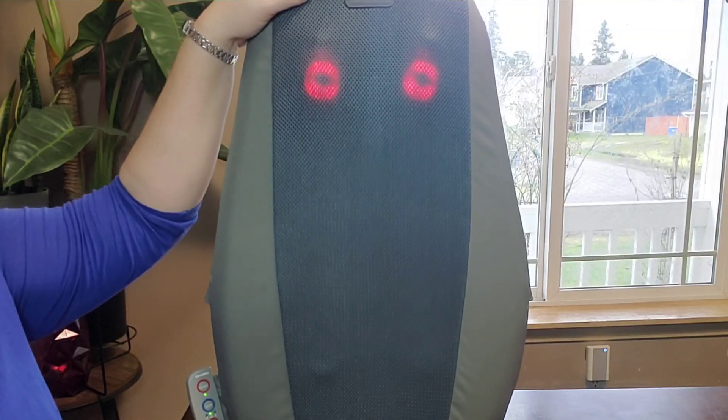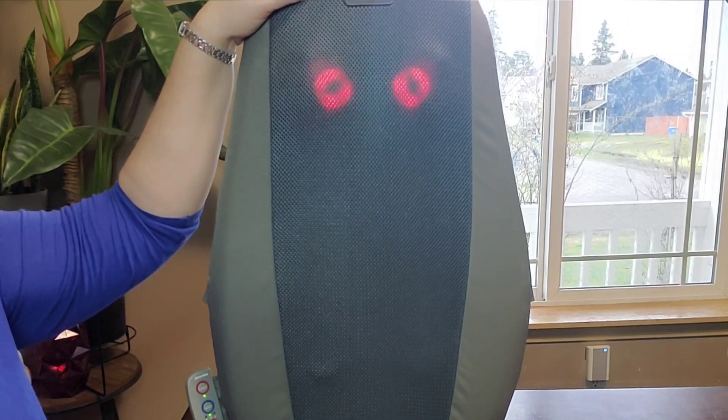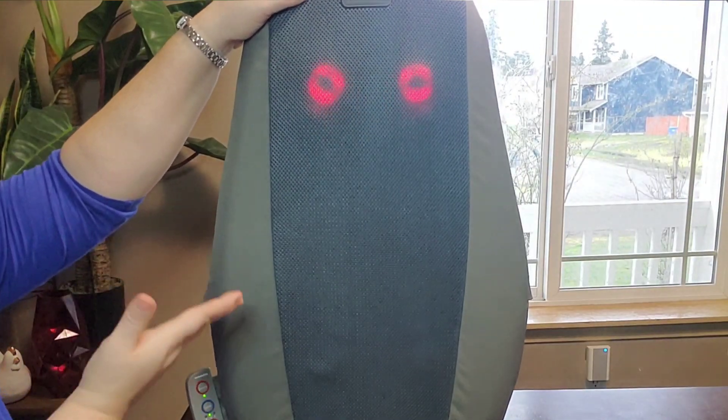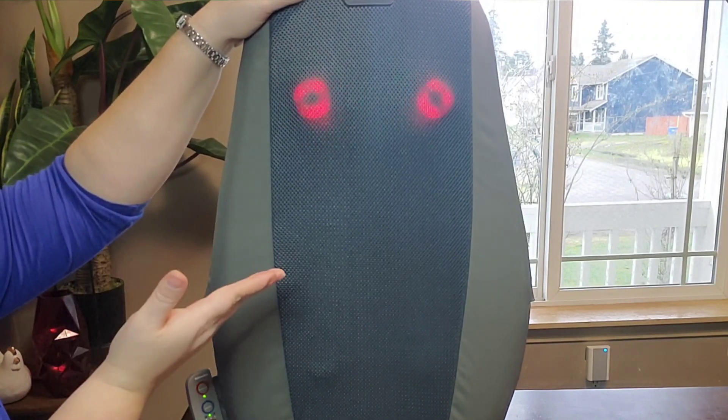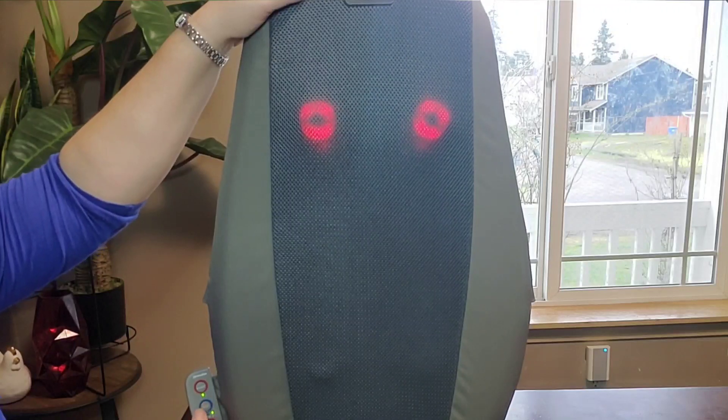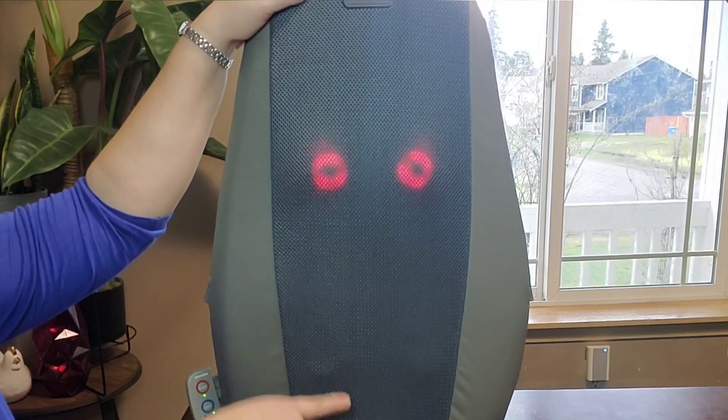The upper back setting is what it's doing right now — that's the setting I just chose. It'll just take care of that shoulder blade area and the upper back area. It's not going to go down into the lower back.